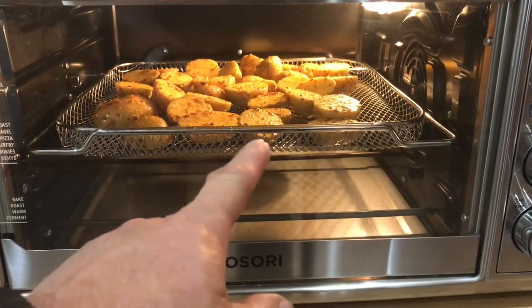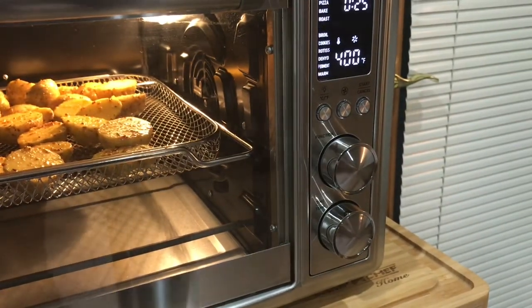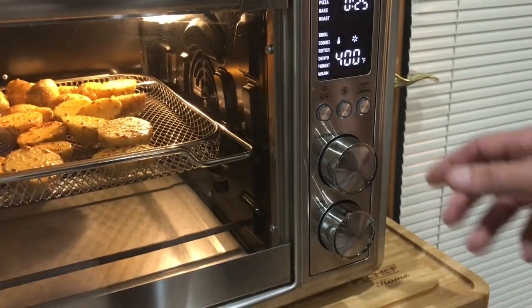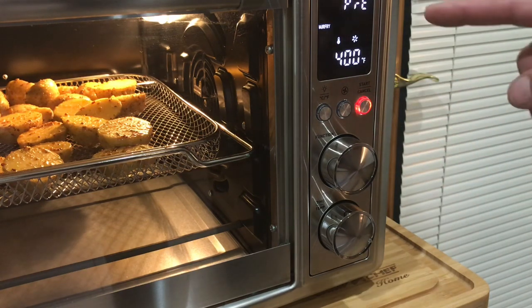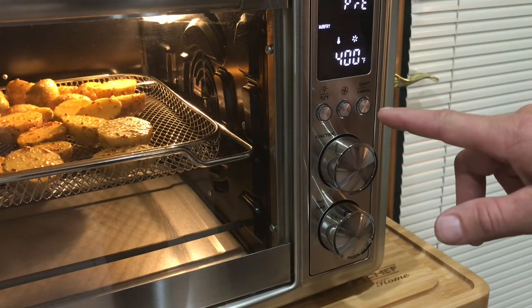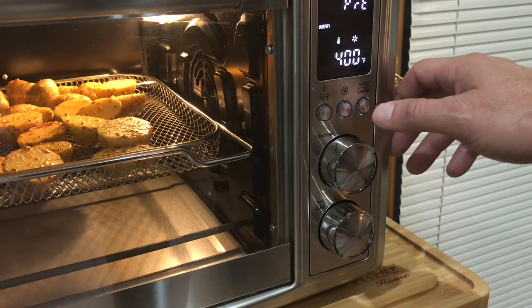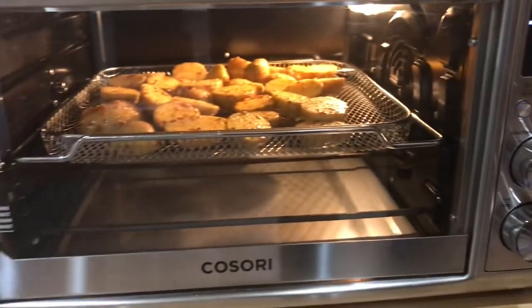We're just going to give them a toss — really simple to do — and then into the air fryer they go. They're in the air fryer. Here's our controller: we've got it set to air fry at 400°F, press start and it goes to a preheat. If you want to avoid the preheat, all you've got to do is press it again, and now it's at the countdown — 25 minutes.